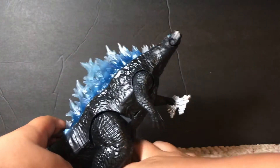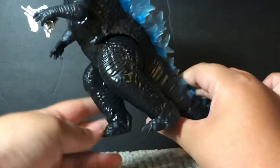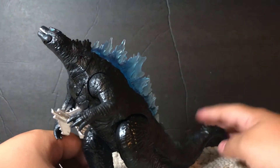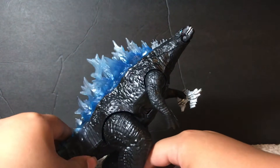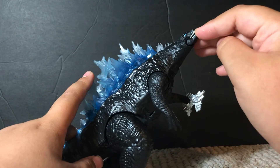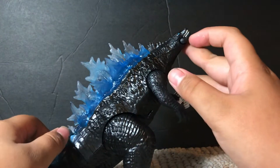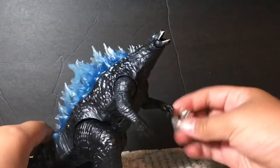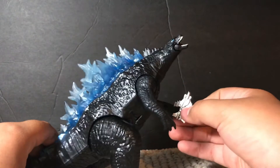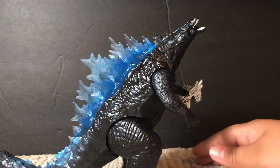Right out of the box I have one complaint: his legs are pre-posed and one of them is in a sort of leaning position, so he has to lean forward a little bit to even properly stand. Supercharged Godzilla looks pretty good though. He pretty much is a brand new sculpt, just using the Heat Ray Godzilla color scheme, and it is not the exact same as Battle Roar Godzilla.